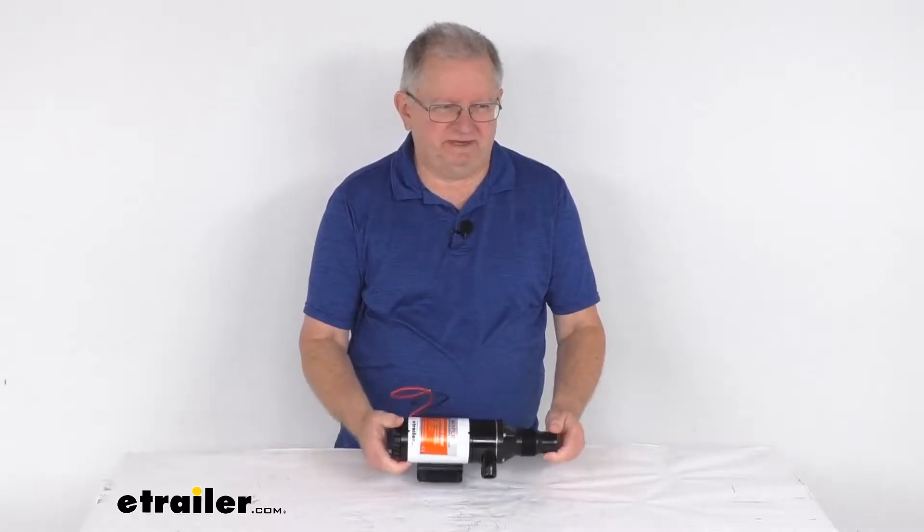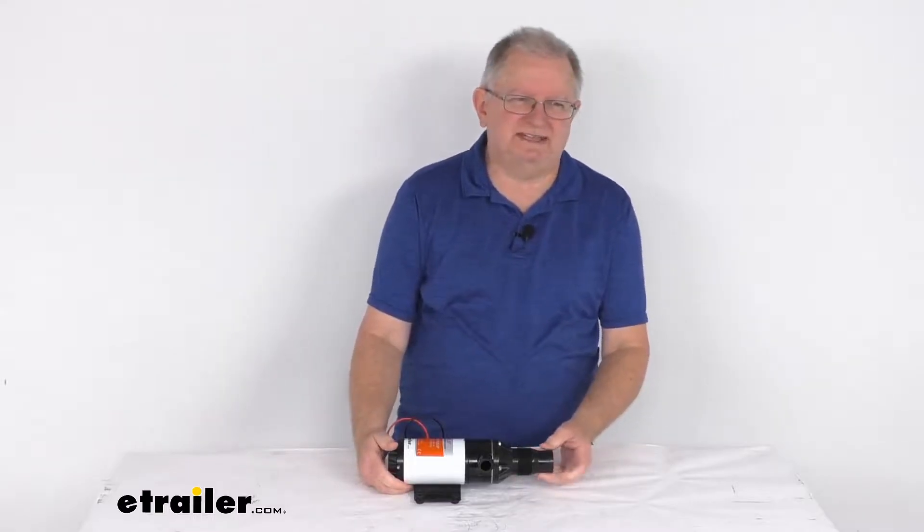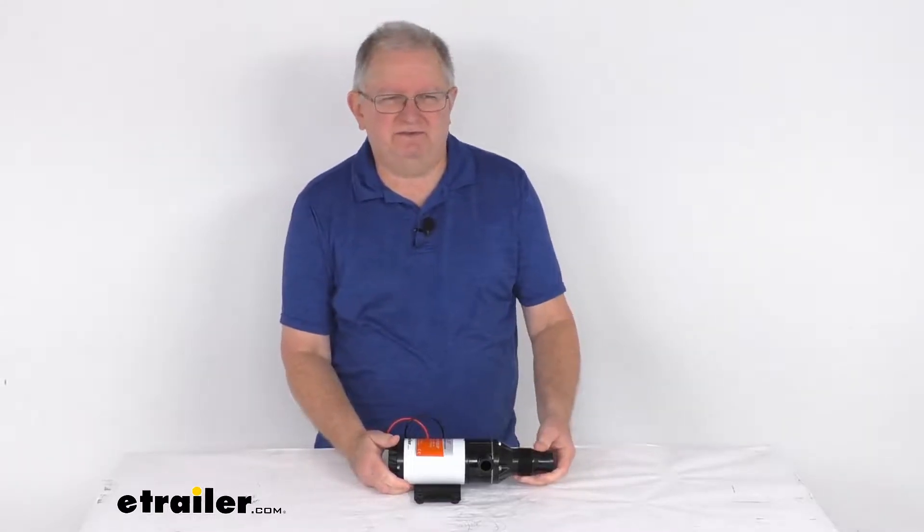Hello everybody, this is Jeff at eTrailer.com. Today we're going to take a look at the Seaflow 12-volt self-priming macerator pump for boats and RVs.